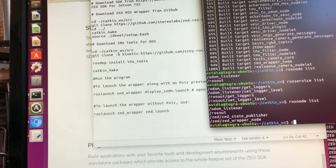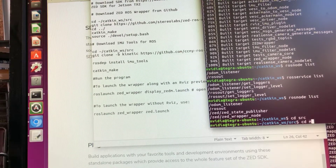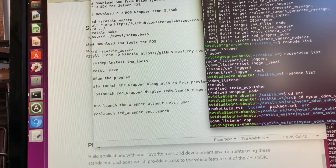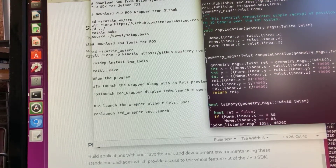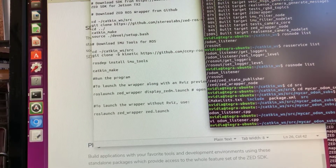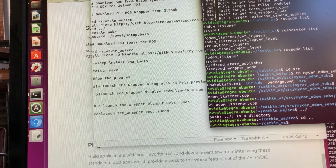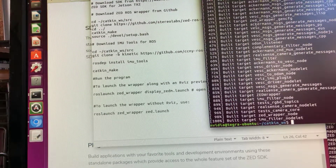So I created an odometer node. In my catkin workspace, I created a my_car_odometer_sub package. This is my odometer listener for basically getting position and speed of the Mini ZED camera over the ROS system. You do the same thing as with the ROS wrapper — go into the catkin workspace and do a catkin make. It will install your listener along with the ROS components.